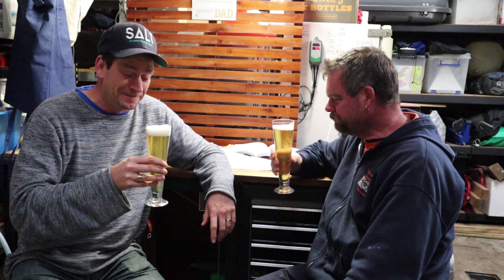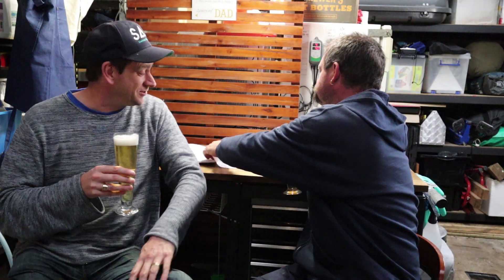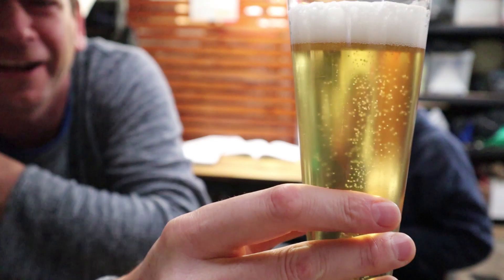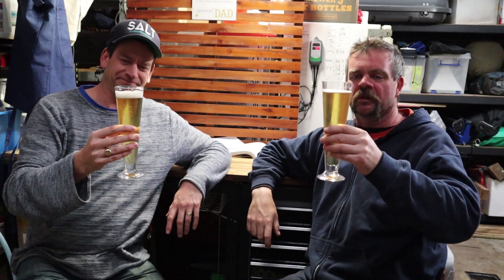Hi Dave. So as we said, we've entered our first beer into a brew competition — we've never done that before. We did manage to jag a fourth place on the night. Have a look at that. You can see behind it — super clear, good carbonation, or at least it's good carb straight out of the keg.